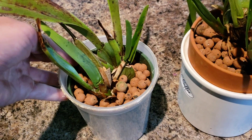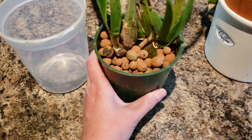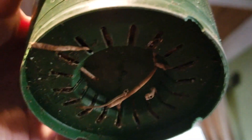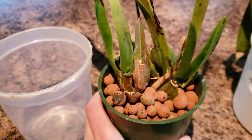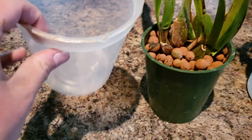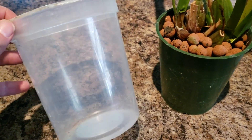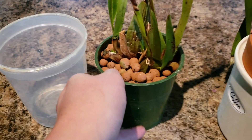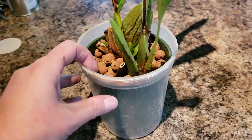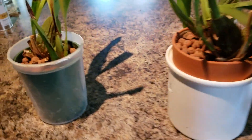These green pots — I have so many of them because they seem to come with all my oncidiums from Trader Joe's. They just have slits at the bottom, a basic plastic pot, and it fits so well in decorative pots. It also happens to fit perfectly in a clear deli container — super easy to get, super cheap. If you just eat some potato salad, you'll have one. It fits perfectly in it but also fits well in decorative pots.